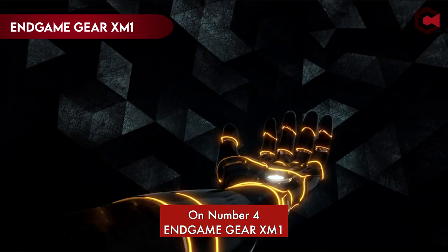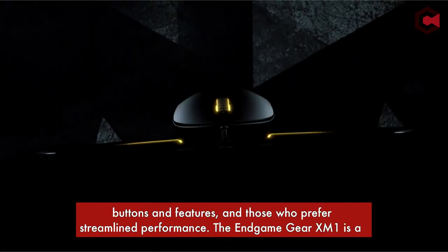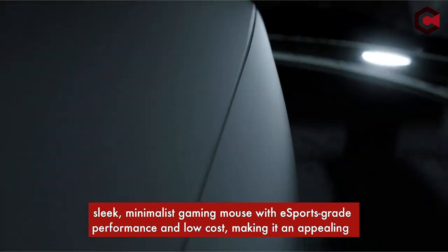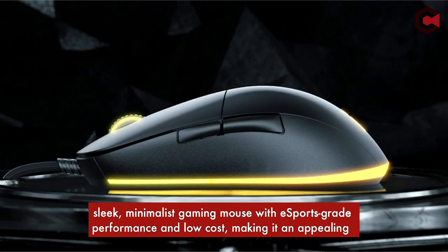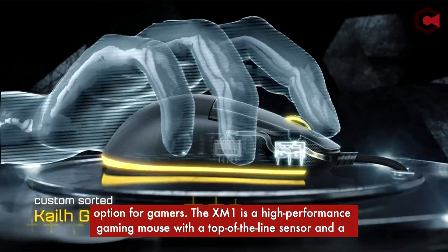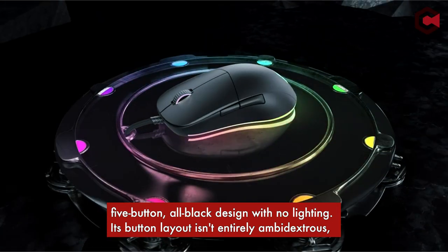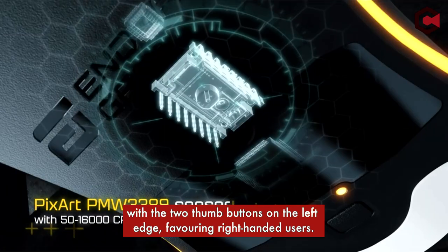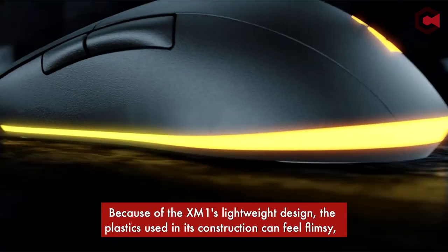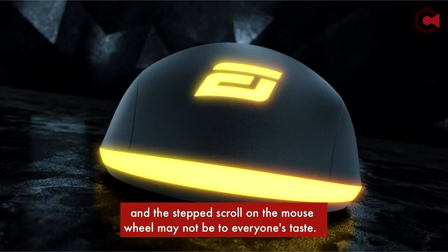Number 4: Endgame Gear XM1. When it comes to gaming mice, there are two camps — those who prefer a plethora of programmable buttons and features, and those who prefer streamlined performance. The Endgame Gear XM1 is a sleek, minimalist gaming mouse with eSports-grade performance and low cost, making it an appealing option for gamers. The XM1 is a high-performance gaming mouse with a top-of-the-line sensor and a 5-button, all-black design with no lighting. Its button layout isn't entirely ambidextrous, with the two thumb buttons on the left edge favoring right-handed users. Because of the XM1's lightweight design, the plastics used in its construction can feel flimsy, and the stepped scroll may not be to everyone's taste.